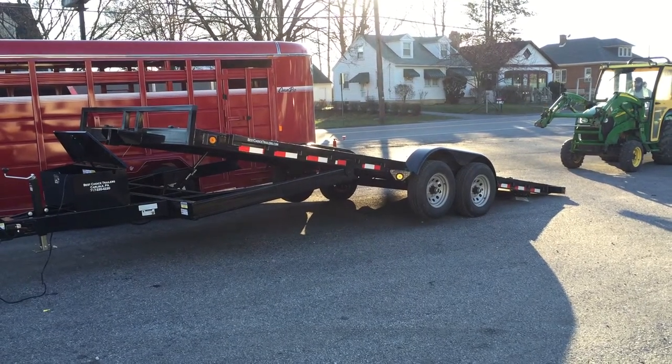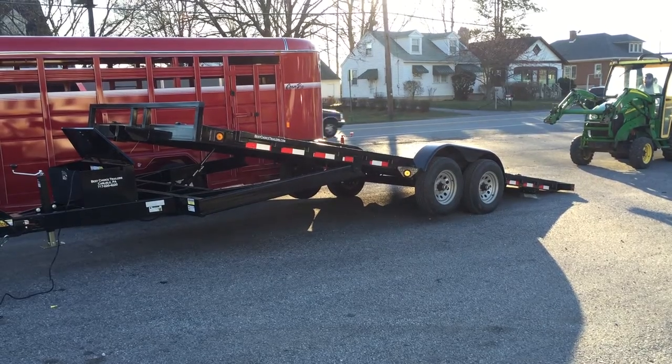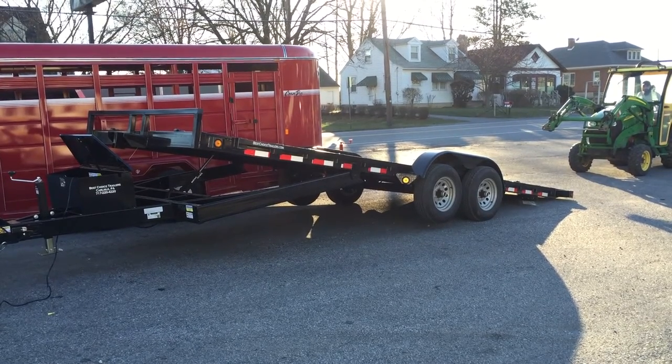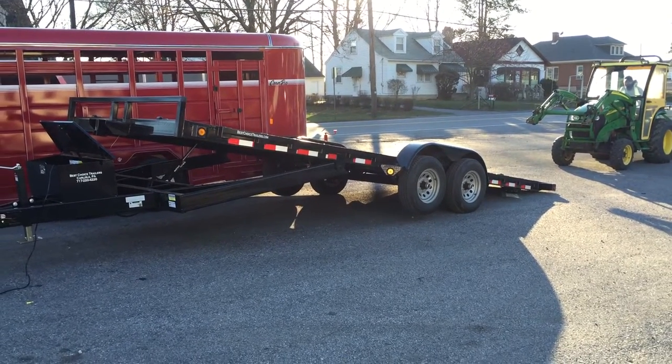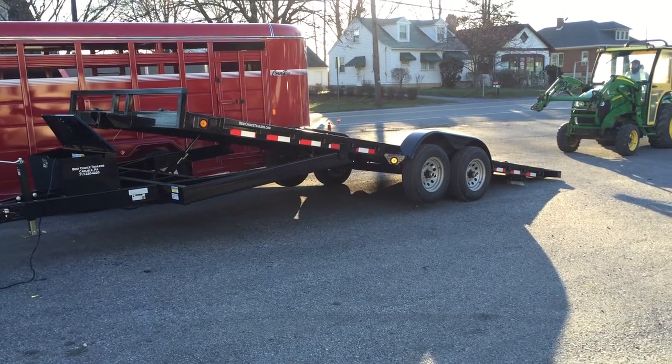This is Greg with Best Choice Trailers. Today we're going to give you a video demonstration on a 10,000 pound power tilt equipment trailer. The trailer we've chosen can either double as a car hauler or a light equipment trailer.